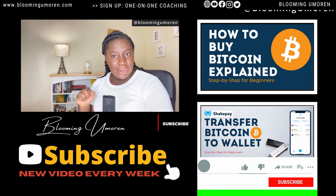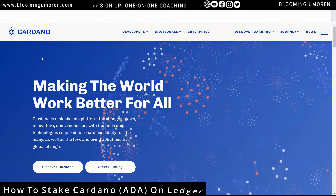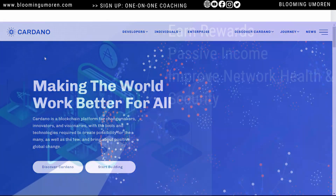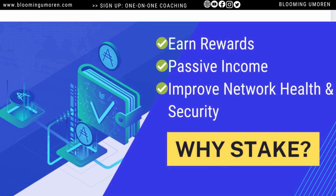Let's jump into today's class: how to stake Cardano on Ledger using the Yoroi wallet. Staking is one of the few methods or strategies for earning rewards or passive income in crypto. By staking your Cardano coins on the Cardano network, you're contributing to the overall health and security of the network.